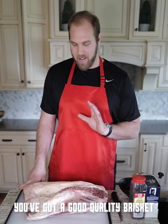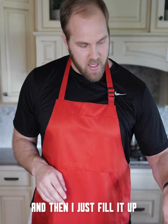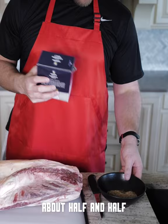First things first, I'm going to start with the rub. For me, salt and pepper. You get a good quality brisket, you don't need anything else. So for the pepper, I start with whole peppercorns — a little bit of manual labor here. And then I just fill it up with good old kosher salt, about half and half.